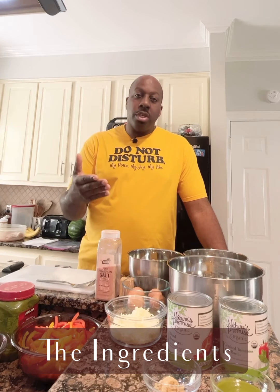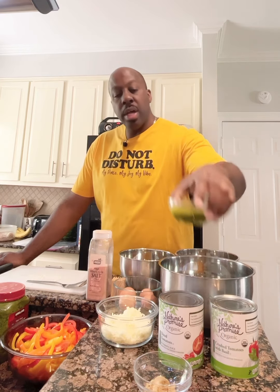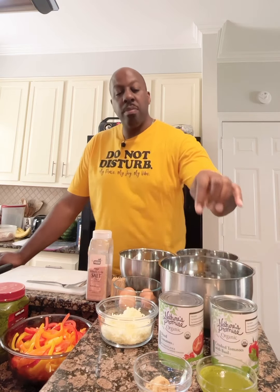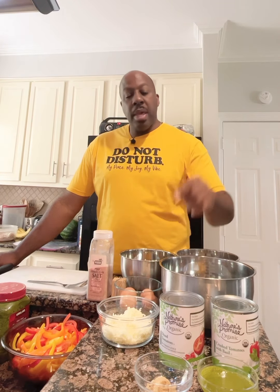Let me introduce you to the ingredients. What I have here is my earpiece — if you'd like to know what's in it, please check out my YouTube channel. I have a video specifically on how to make it. It has a variety of Italian parsley, cilantro, red peppers, onions, garlic, and a variety of other things that make all your dishes delicious. This is one of the most important parts of all our dishes on Cooking with G-Dubs.